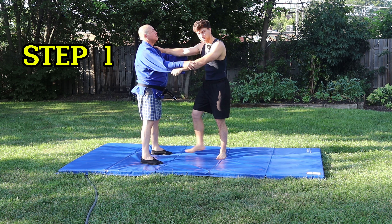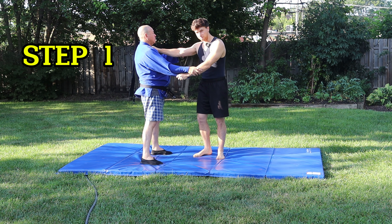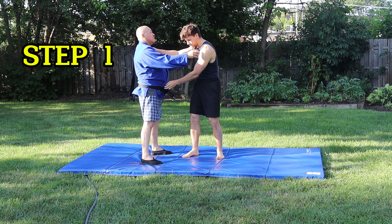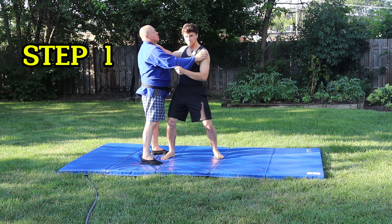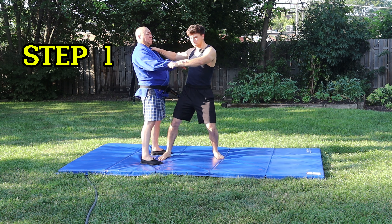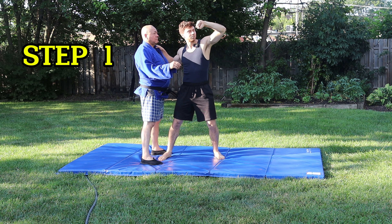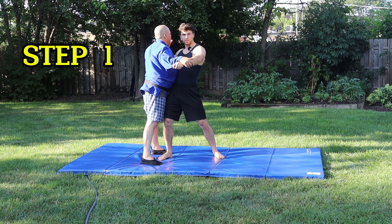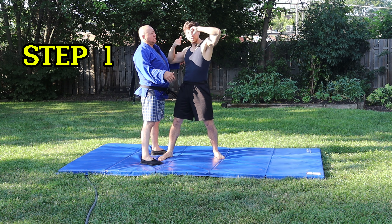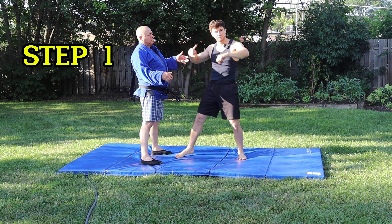Step one: you're simply bringing your right foot in and at the same time slightly bending your body. You want to get your center of gravity below — your waistline should always be below his with every forward throw. With the sleeve hand, you almost want to lift it to the point where you're looking at your watch. With the lapel hand, you're bringing it close to your ear like you're picking up the phone. Watch and phone at the same time — get low. That's step one.